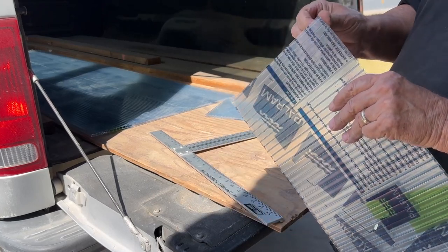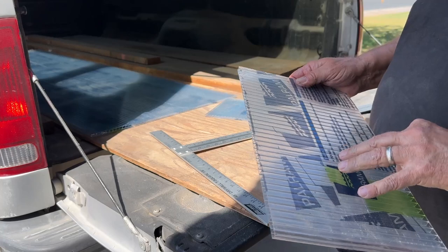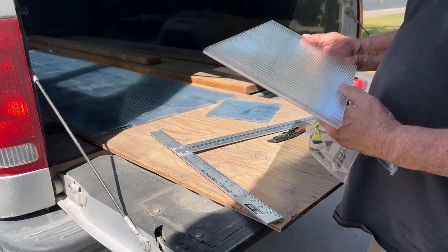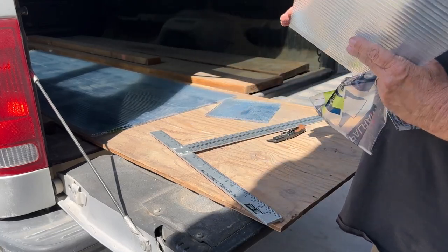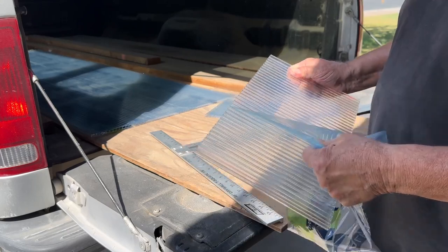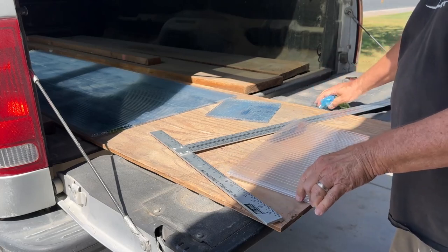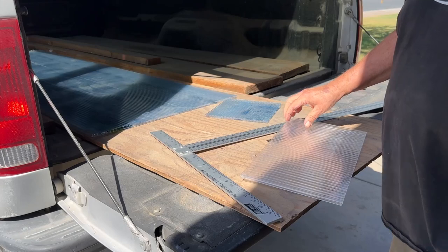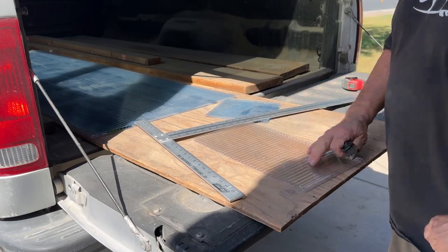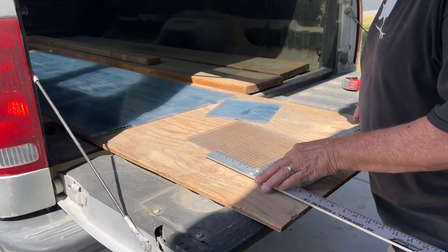We'll peel this off wherever it comes off from. It's pretty good — keeps it sort of protected. Now I'm also going to make an arbitrary cut, about the width anyway, across here, because I'm going to just let it hinge up. So I'm just kind of picking a spot that looks comfortable.